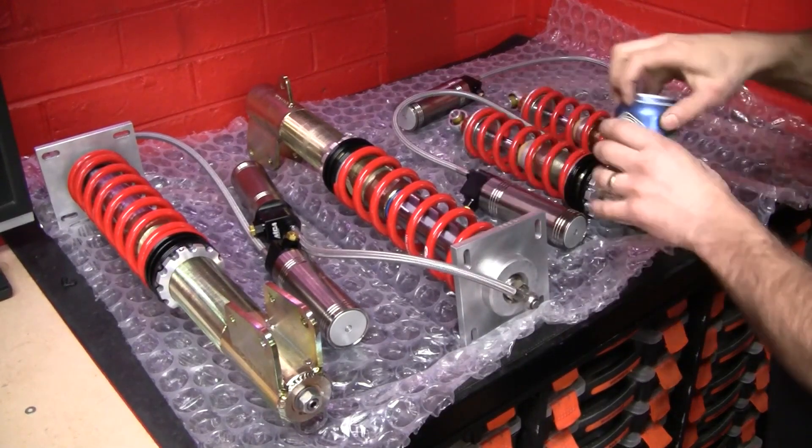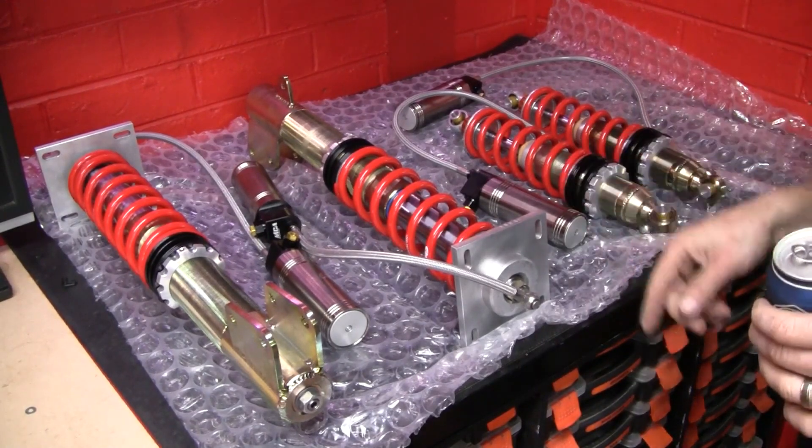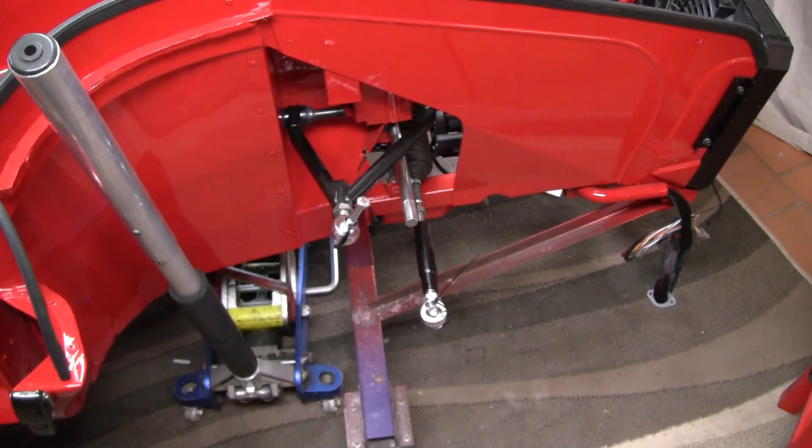Oh shit yeah! Shocks are pretty good too. Time to see if these bad boys fit.